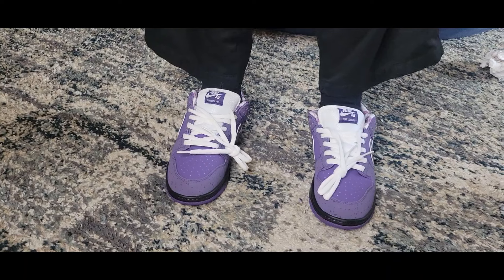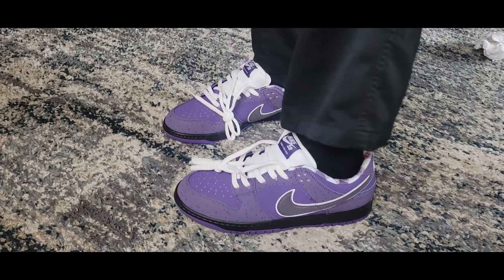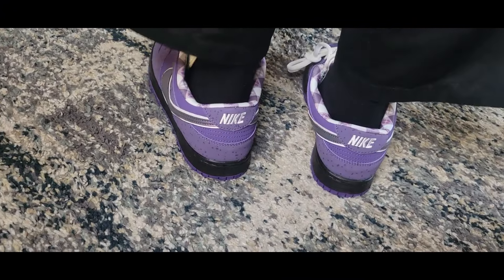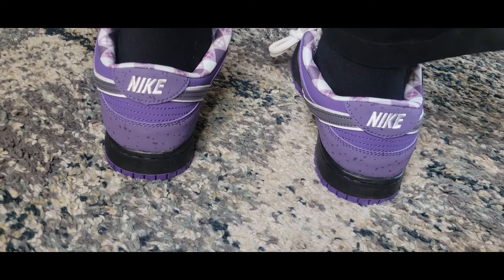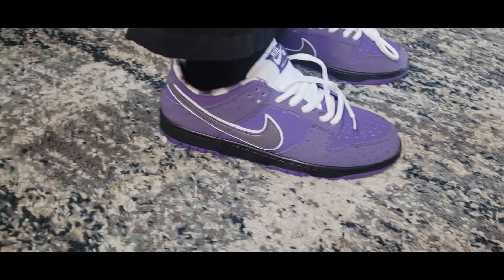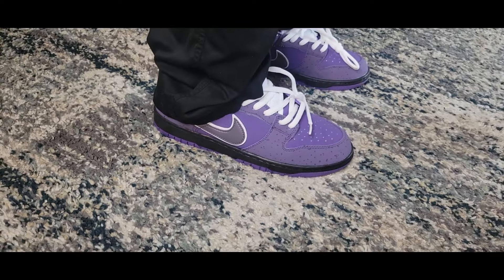Alright, let's get Marie trying them on. Y'all, this is how they look on feet — they are so cute! Marie even said they're tough, said he should have got him some. This is what they look like on feet. And since these are SBs, I want to show y'all the back — this is the Nike check. The stitching looks really good, they're clean.